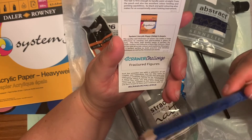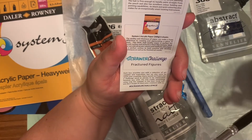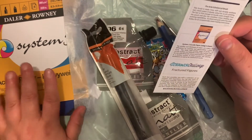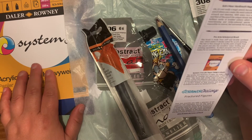They do have a Scrawler Challenge every single month. This month is Fractured Figures — you just use the hashtag Scrawler Challenge when you post your video or pictures, and if they like your stuff they'll feature it in the Scrawler Zine.